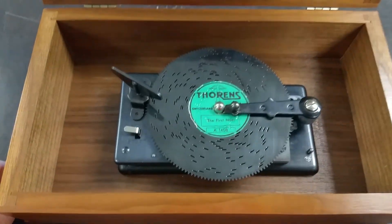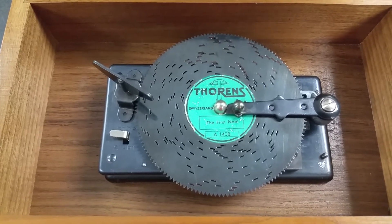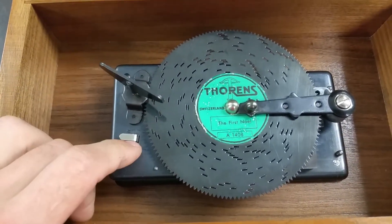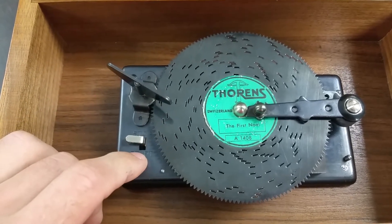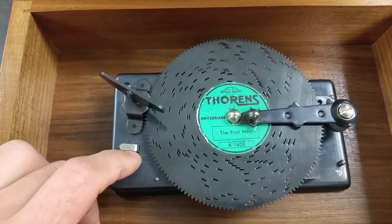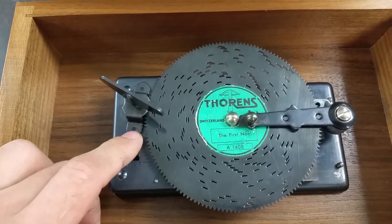You get a Thorns disc player, Swiss made, fully serviced, ready to go. Looks like we have 1st Noel in there right now. Wind it up and the disc makes about three or four rounds before you have to wind it back up again. You can turn it on and off right here. Once you flip the start button and then flip it back into stop, it will make one rotation. If you leave it in start, it will play until it doesn't have enough power to continue.